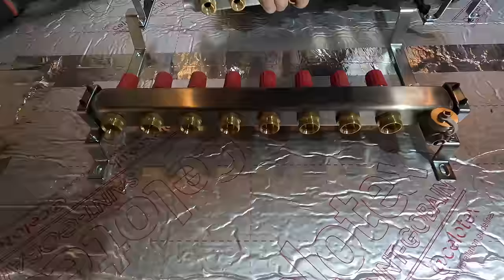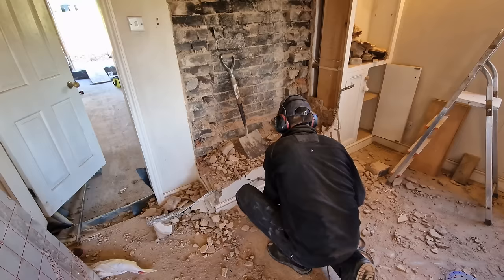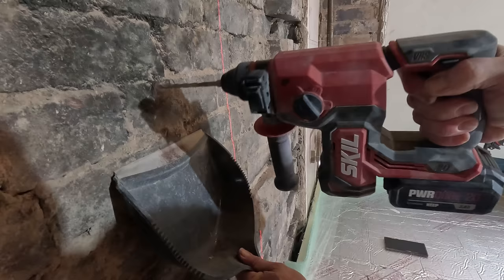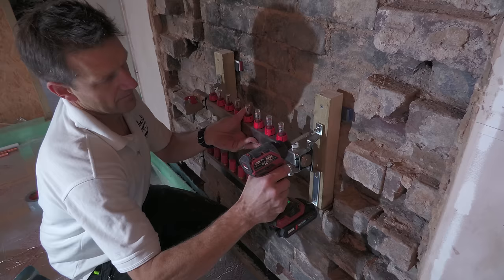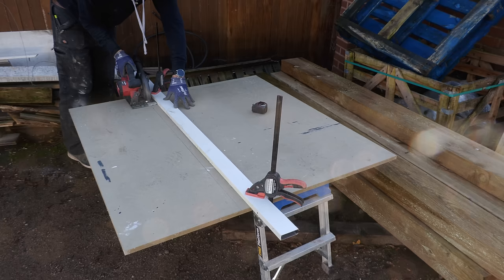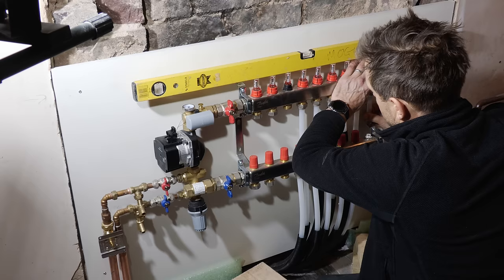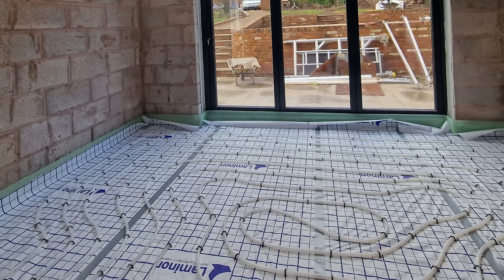Jim kindly offered to come down on the day of install to help set up the system. The first job was to install the manifold, which Jim started putting together — it's actually a very straightforward assembly process for DIYers. I demolished the chimney breast to make way for it and initially screwed the manifold to wooden battens on the brick wall. A few days later I remounted the whole system on a piece of painted moisture-resistant MDF left over from a previous cupboard build, for a much tidier finish.